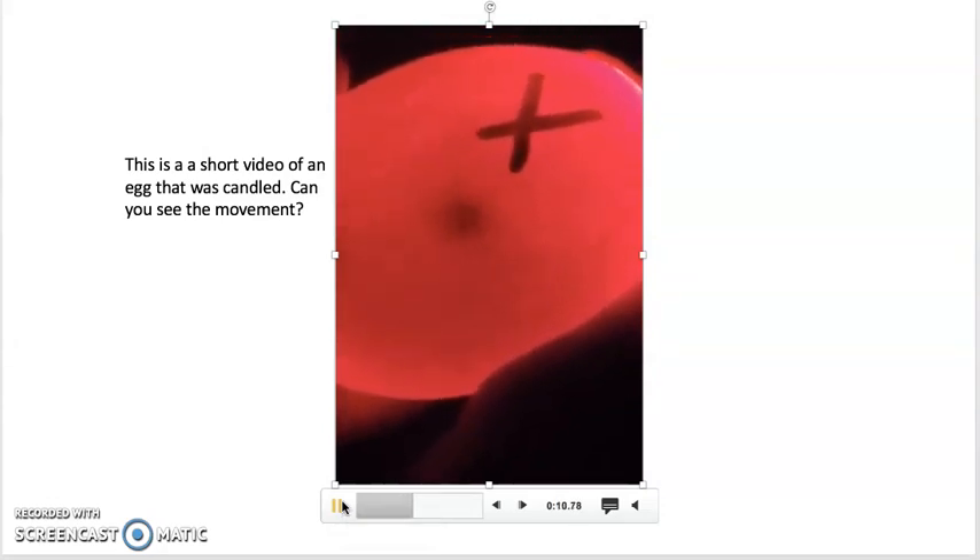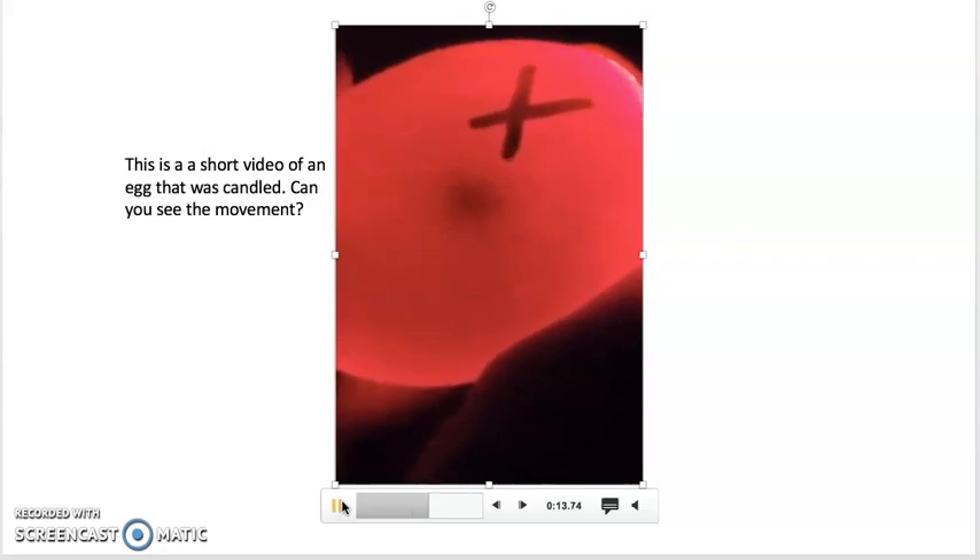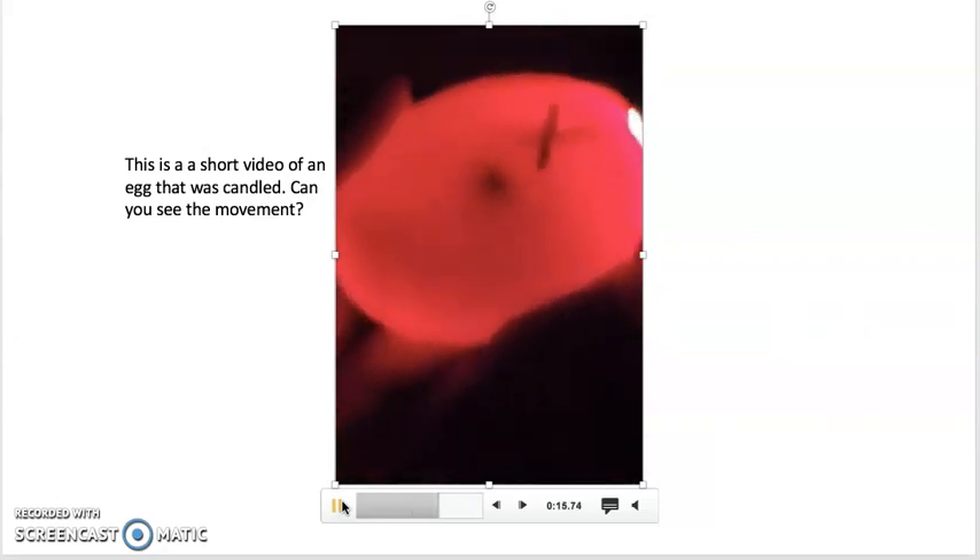If you will notice, we can see some movement inside of the egg — what appears to be an eye.